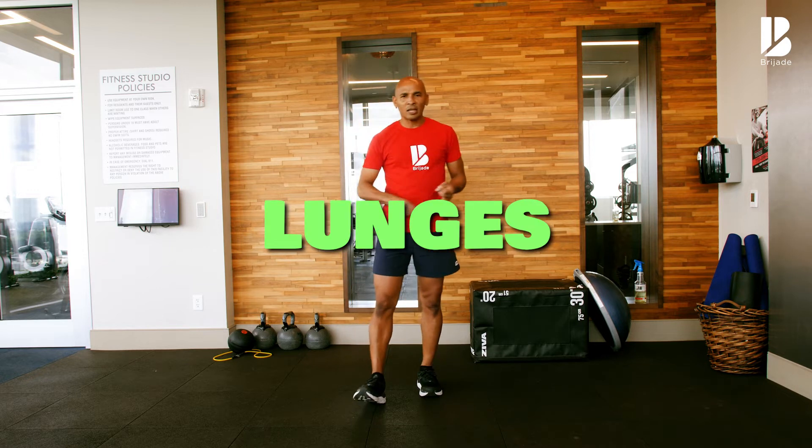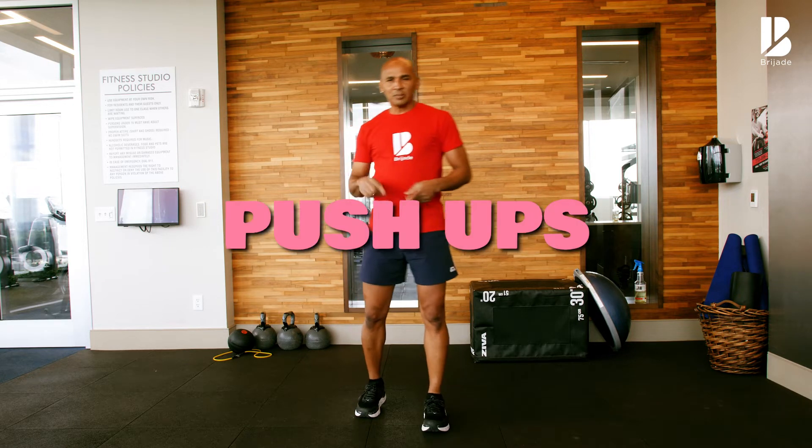We have squats, we got lunges, we have burpees, push-ups and tricep dips.